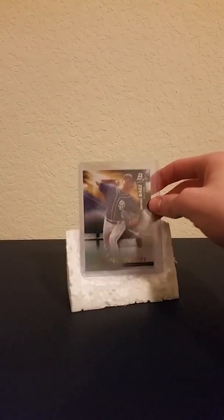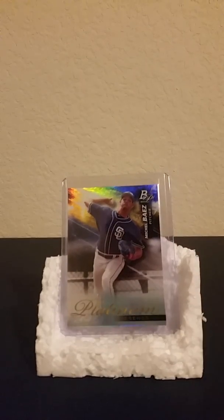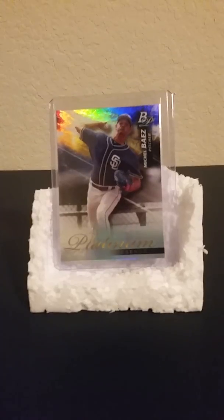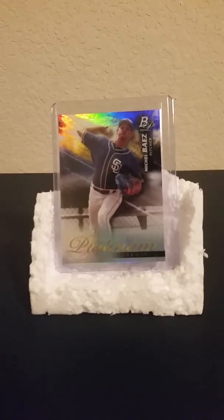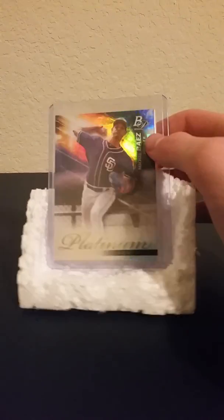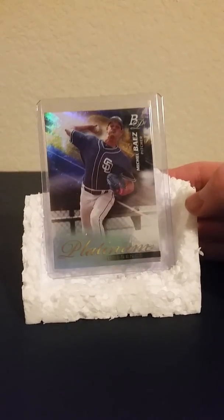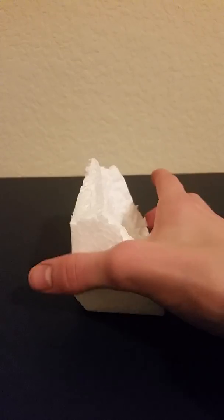I did it just with a pocket knife. I know it's a little crooked, but it still works. It almost looks like a little seat. But if you can't afford the stands — they're like four bucks, or like a dollar at some places — if you have some foam packing stuff laying around, just use that.